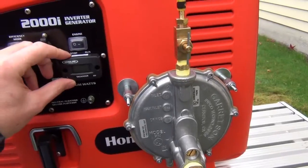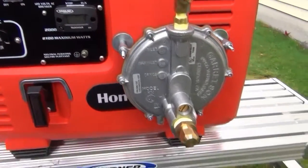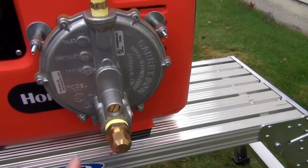I did add a tachometer here to help monitor RPMs, and it also has an hour meter for servicing. I just have a little cap here — it's just a flare fitting — just to keep it covered when I'm not using natural gas.